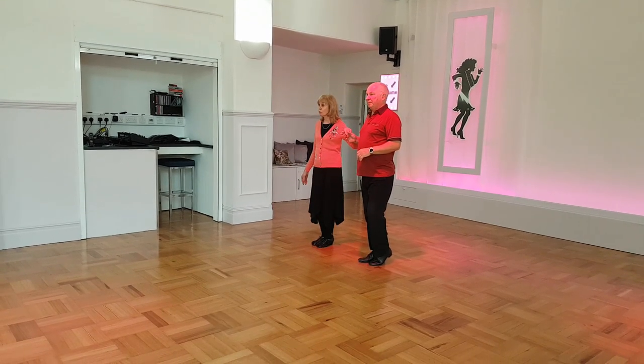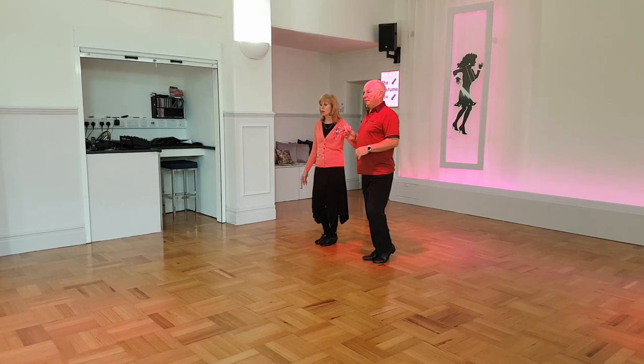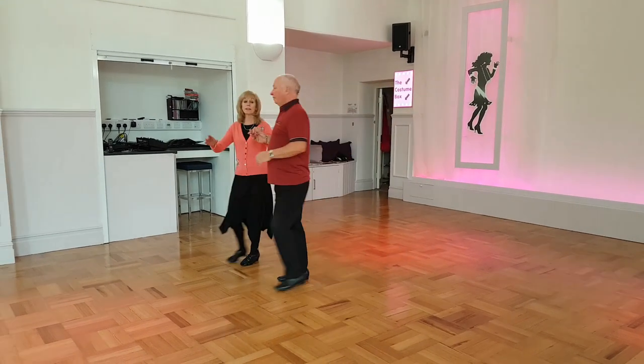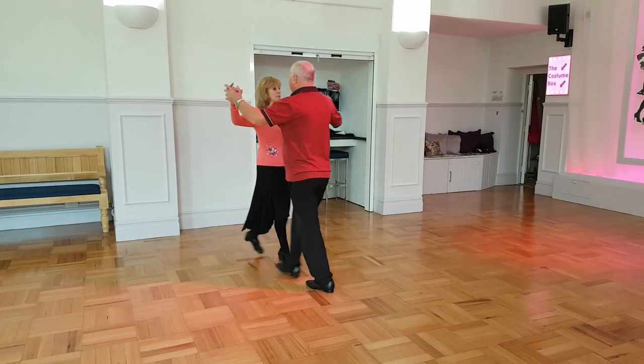The gents there having tapped the foot so that we can now go up on the outside foot — gents left, ladies right. Walk, walk and a side, close, side, step, point and step together.